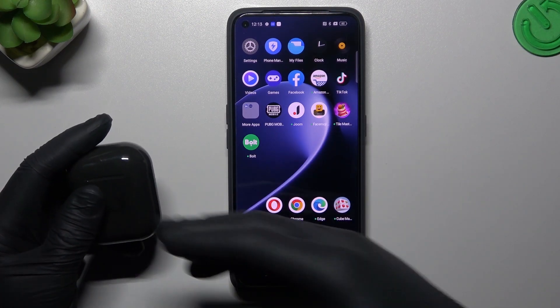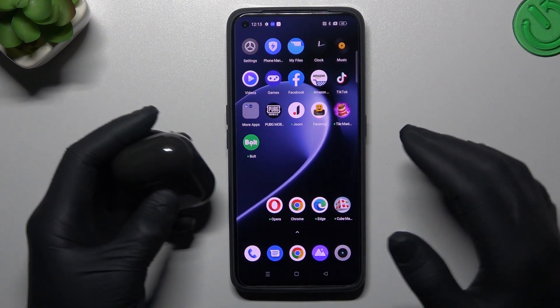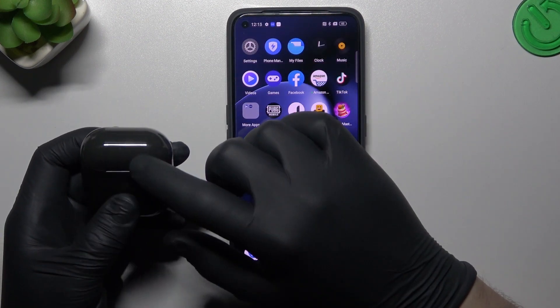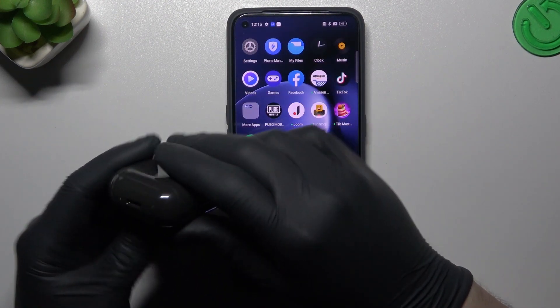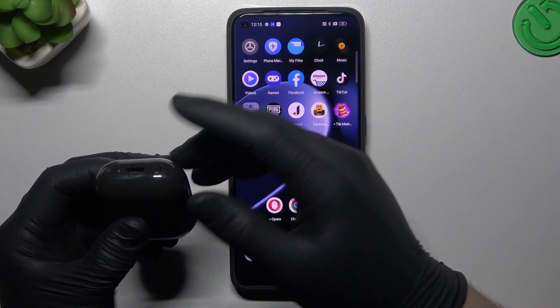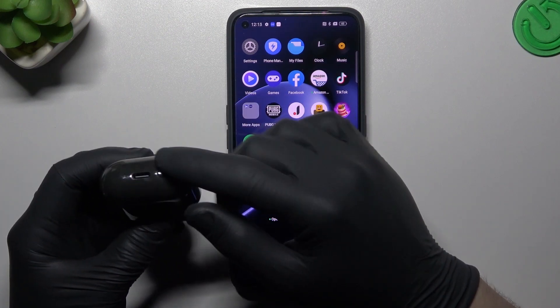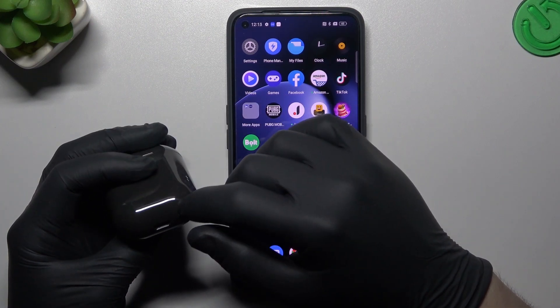After that, check the Bluetooth list — maybe the device appears. But if not, you have to make sure that you have activated pairing mode on your Bluetooth accessory. On most devices you have to click 3 times or push the button for a few seconds. Check the manual instructions for your device.